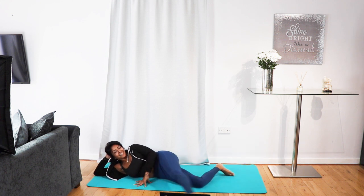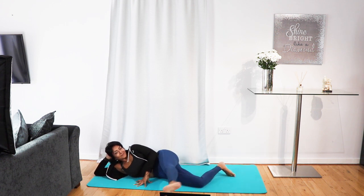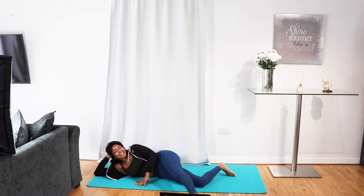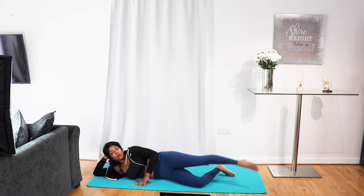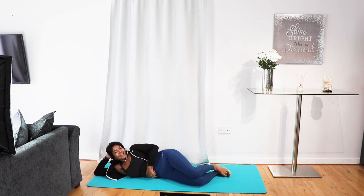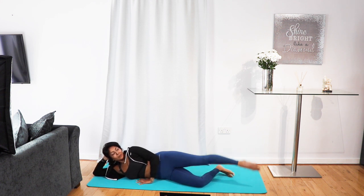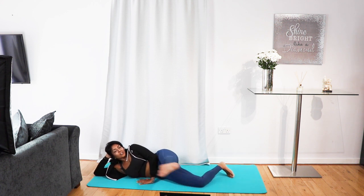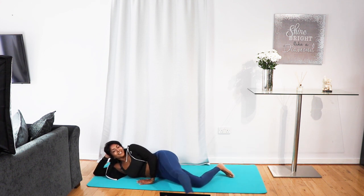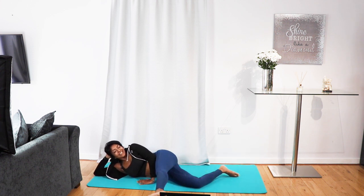Keep breathing. Last 10 seconds — your glutes will thank you. This time we're going to go clockwise — the other direction. This is the last bit, last bit, last bit. I know your legs are aching right now but you're doing an awesome job. Clockwise, point, clockwise, circle forward. Circle. Point those toes, keep going.